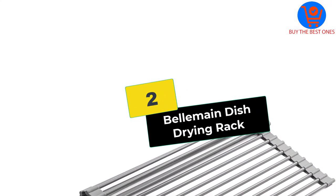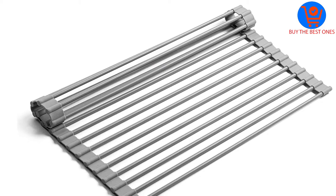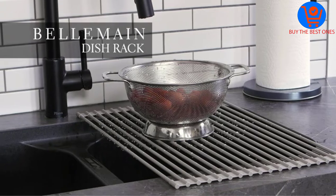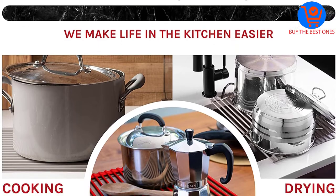At number 2, we have the Belmain Dish Drying Rack — a rack that will not take an inch of the countertop. Roll it out and position it on the sink and when you are finished, roll it back and stash it in the drawer or anywhere else. And why just dishes? You can also dry your washed eatables apart from regular utensils.